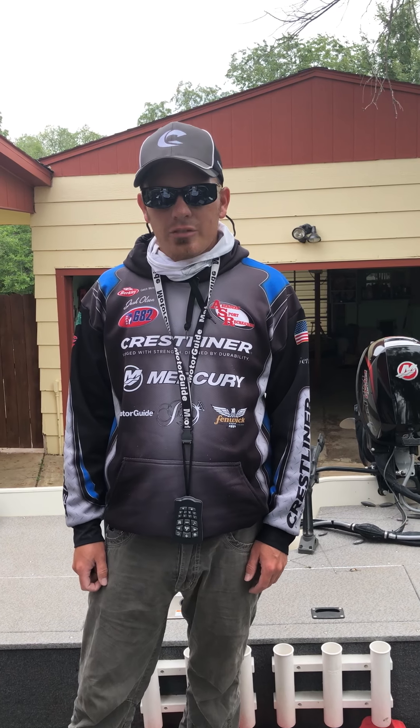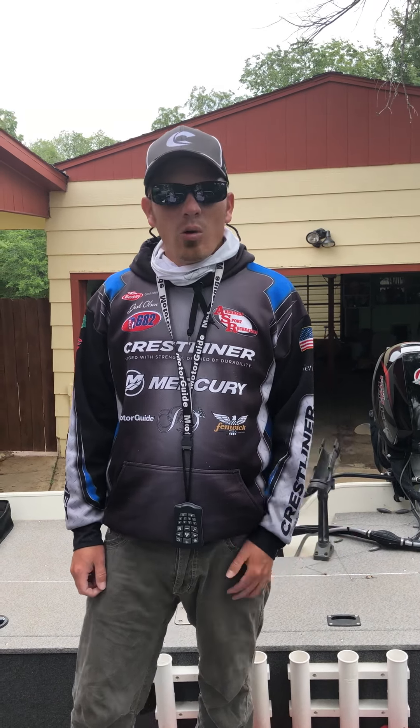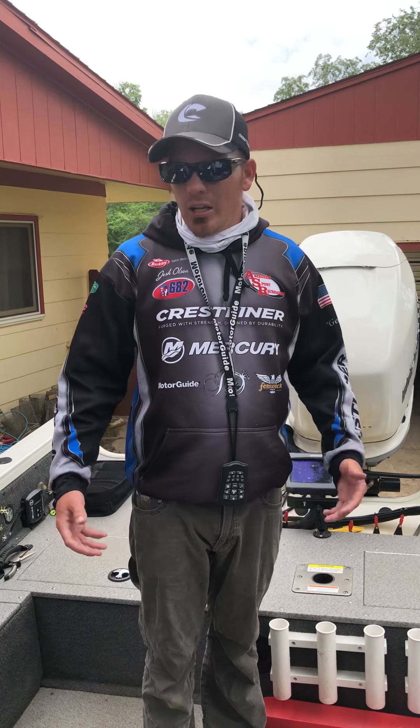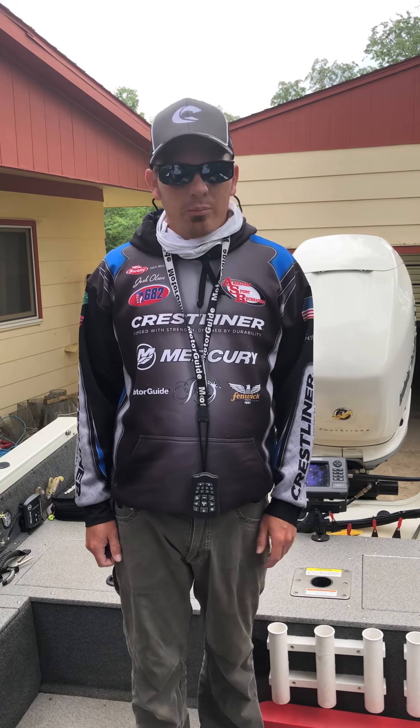Hey guys, I'm Crest Launder Pro Staff Josh Olson and I'm going to give you a walkthrough of how I rig and set up my 2100 Raptor and a few of the features that the Raptor has.